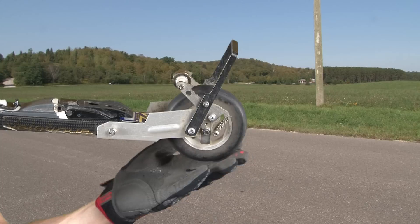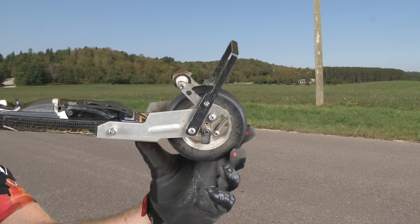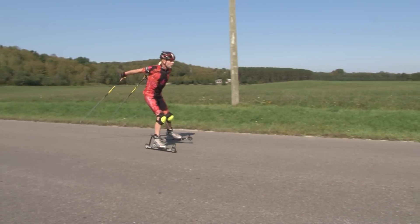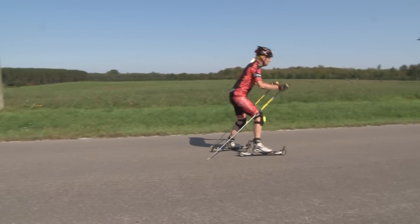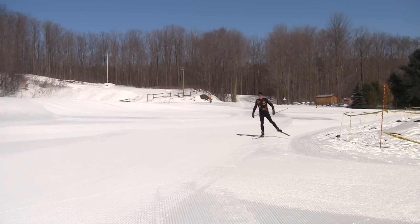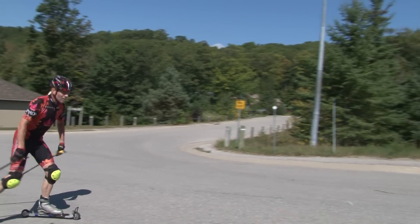The roller skis used for skate skiing use a narrow wheel. The narrow wheel simulates the effect of the edge of your skis. Skate skiing on roller skis is pretty straightforward — just like skate skiing on snow, we're pushing with the edge of one roller ski and gliding on the other. It's important to focus on getting your weight committed to each leg through the power phase and the glide phase.